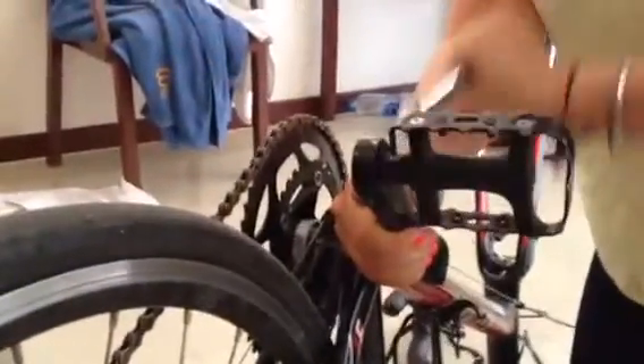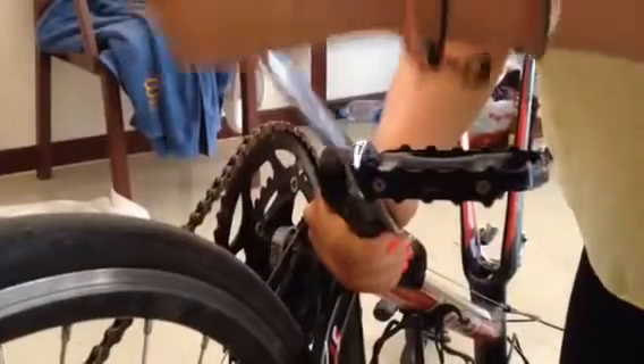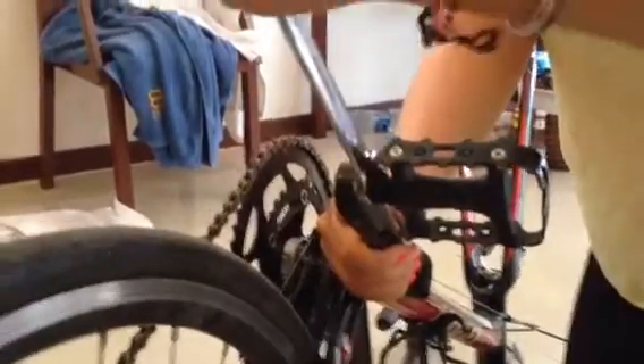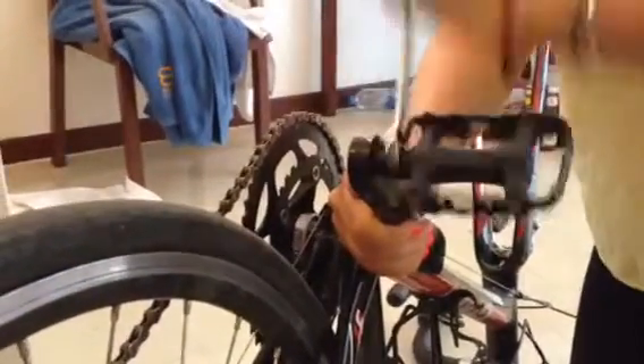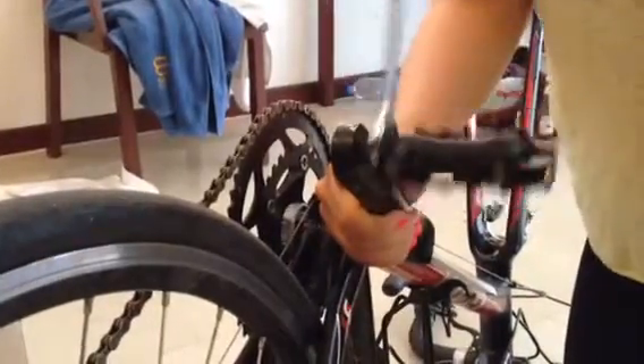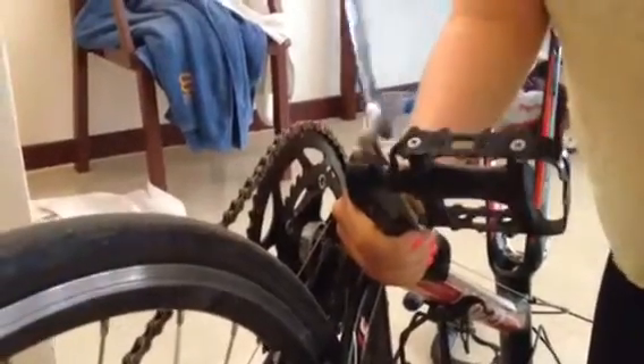A tip is that because the thread on the pedals only goes one way — which is your left and right pedal — so when you come to put them back on, you're not trying to get the wrong pedal on the wrong side. So this is the left one. On the right one I'll put a red zip tie and cut the end off. I'll put a little 'L' on the left one, just so I know which one's on the left, and I'll do the same with the right.